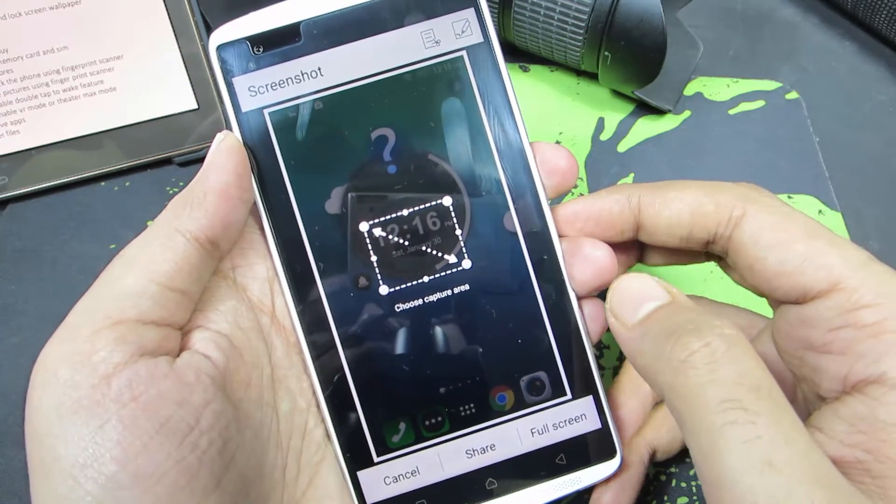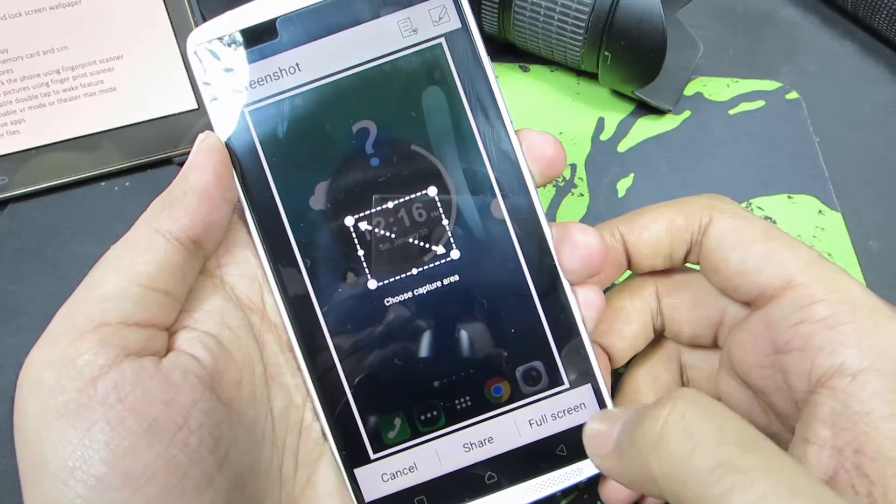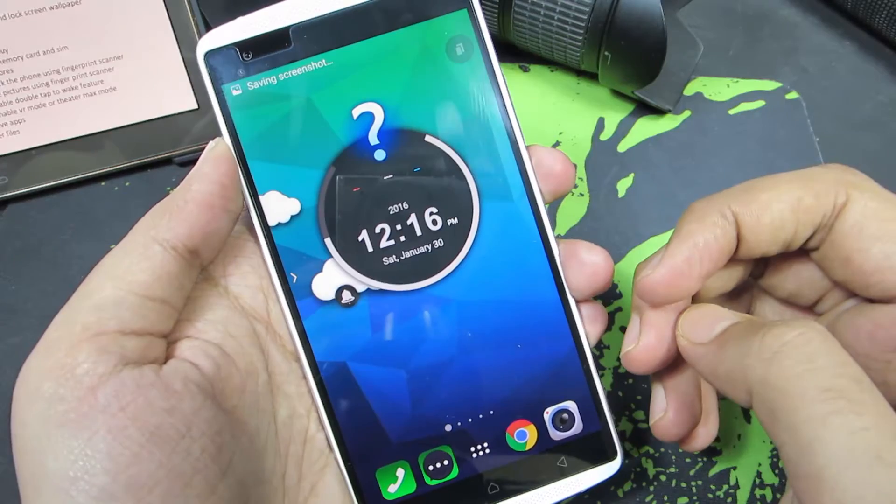Over here we have two options. One, we can directly save the entire page as a screenshot. Let's select that first. We just took the entire picture as a screenshot.